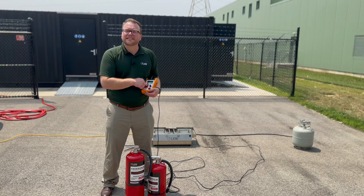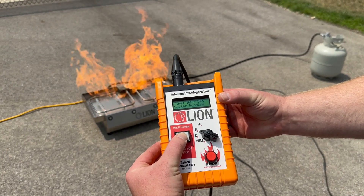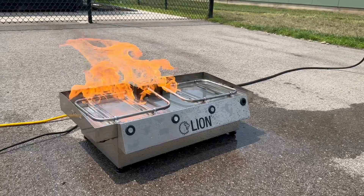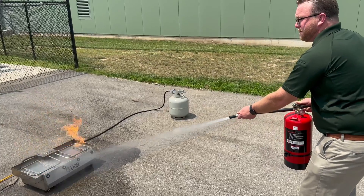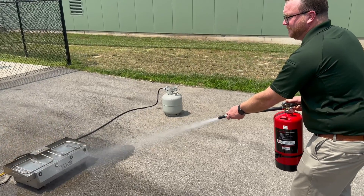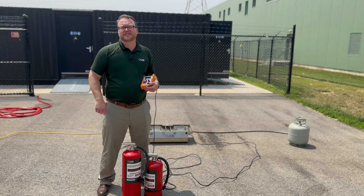The instructor has the dead man switch so they can control everything. They'll have flame. Once they press that button and hold it, the trainee will come through with the smart extinguishers and proper PASS technique, and that's how you'll be able to conduct effective extinguisher training at your facility.